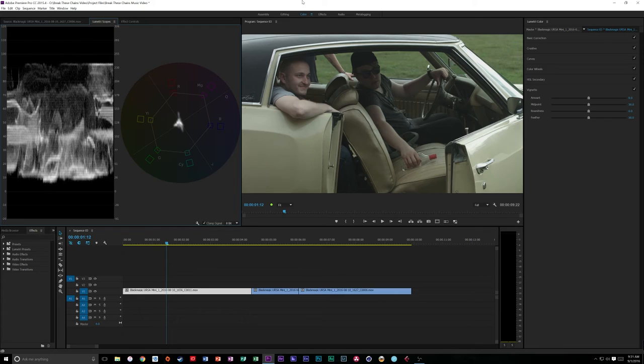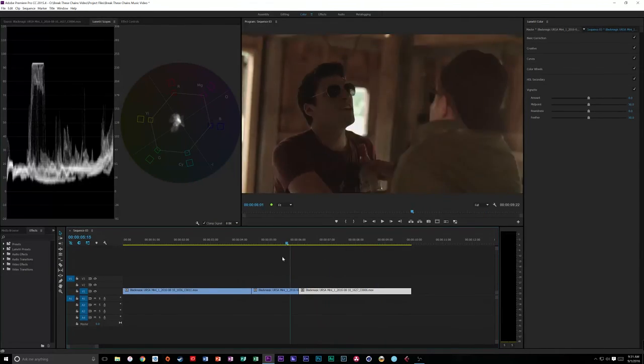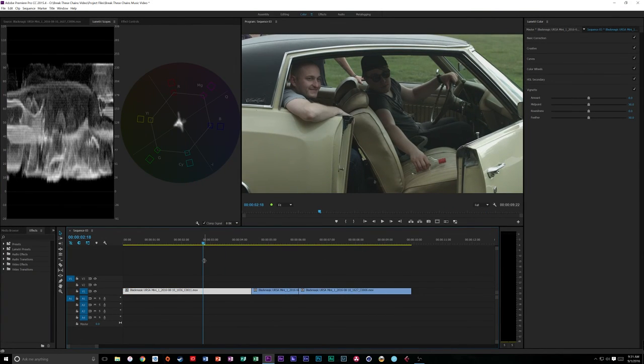Hey guys, my name is Cameron Gallagher. Sorry it's been so long since I've made another video, but I just upgraded my graphics card to the GTX 1070, so that means I can do a little bit better screen recording while I'm doing color grading - especially when we get on some Ursa Mini 4K footage like we're going to do today. The Ursa Mini 4K does 60 frames per second in 4K, which is awesome.